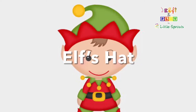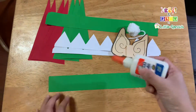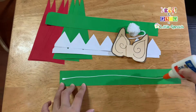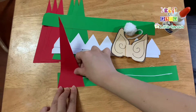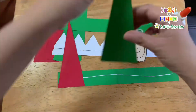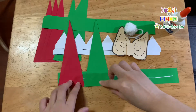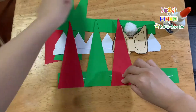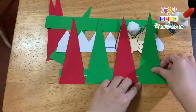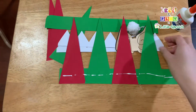ELF'S HAT. Let's put the pieces together. On the green strip, let's put the red and green triangles. And then let's put the white triangular strip.